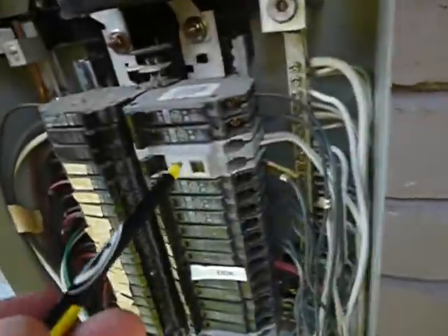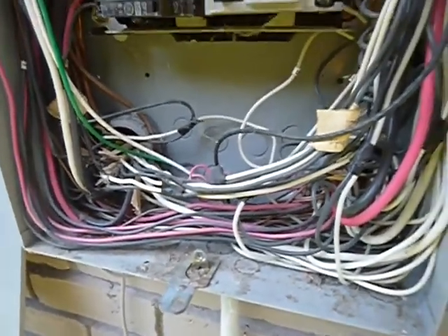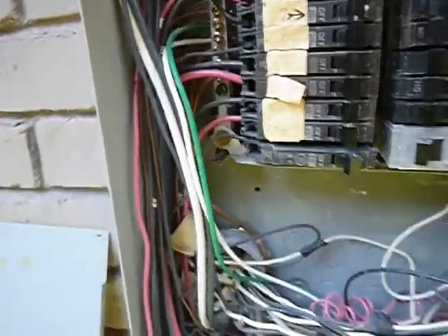When this panel was installed, that was probably all that was required. If it were by today's standards, it would be different. The panel is really not labeled right. We do not have duplication and we've got handwriting, not printing. The bonding location is supposed to be labeled inside of this panel so the electrician would know where to go find the main bond, and it's just not there.